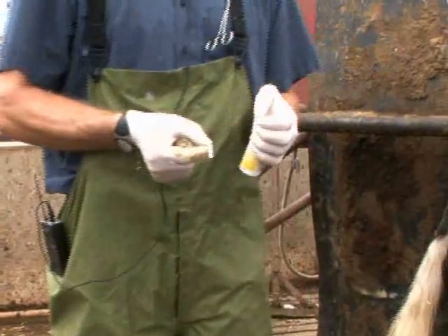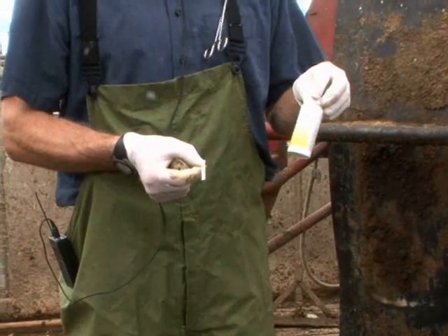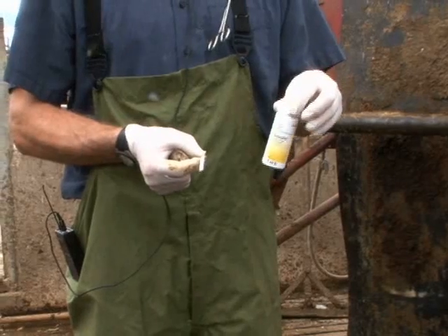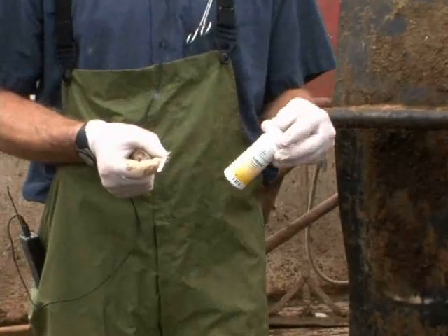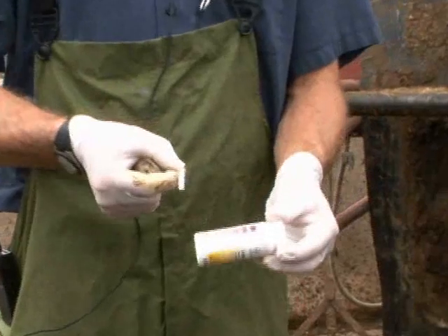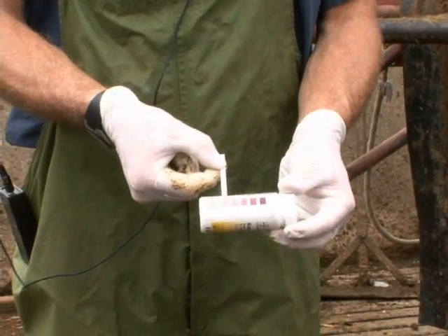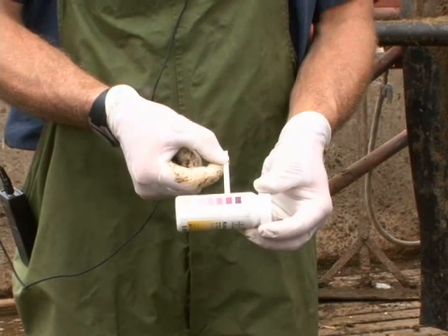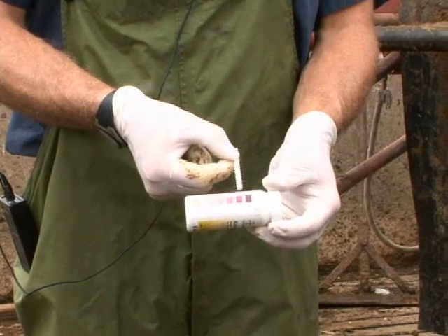Once the urine sample is collected, we read the sample. This particular test is a keto stick, and it requires exactly 15 seconds for the reagent to react to any ketone bodies that may be concentrating in the urine. We compare the keto stick to the different color gradients — the darker or more purple the color goes, the higher the level of ketone bodies in these cattle.